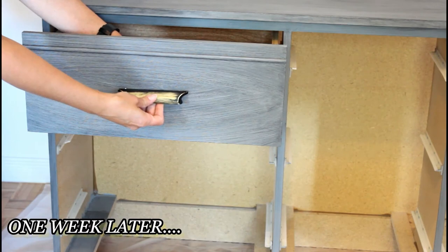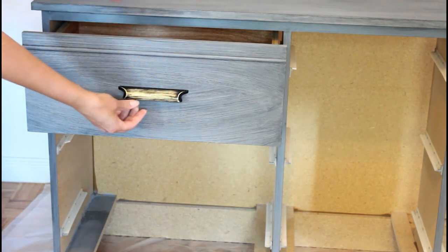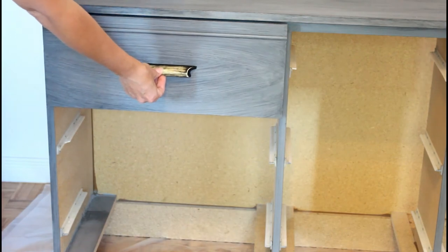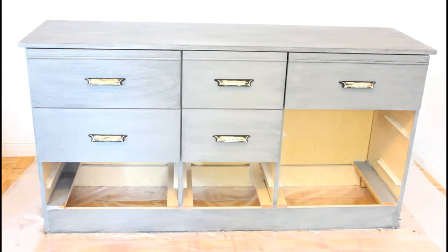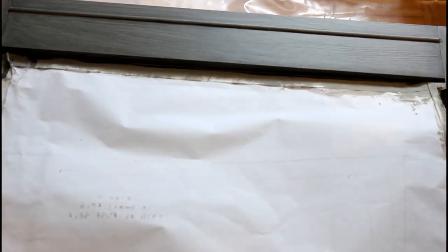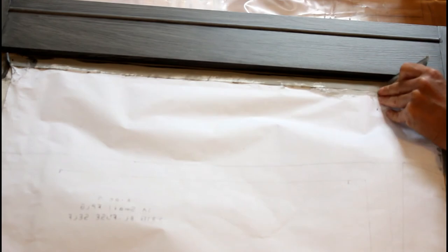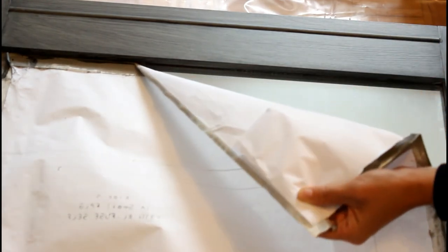I'm going to wait a full week before going back to put my hardware on the drawers and install them back on the dresser. Finally, I'm going to remove the protective paper before placing the mirror back on the dresser. And our dresser vanity is finally completed.